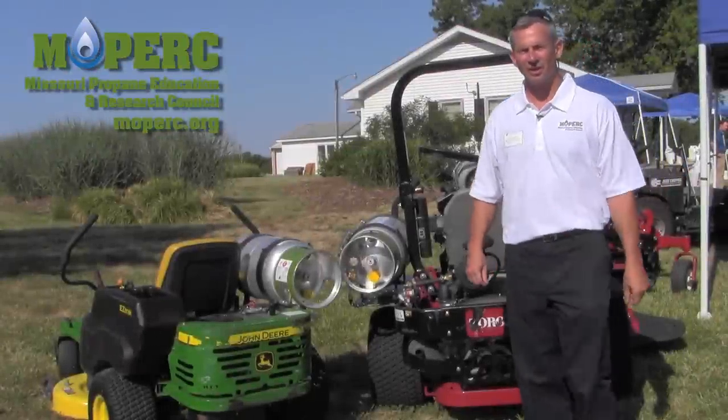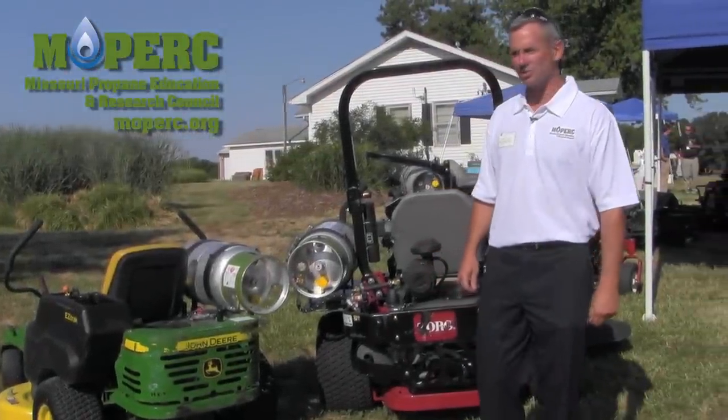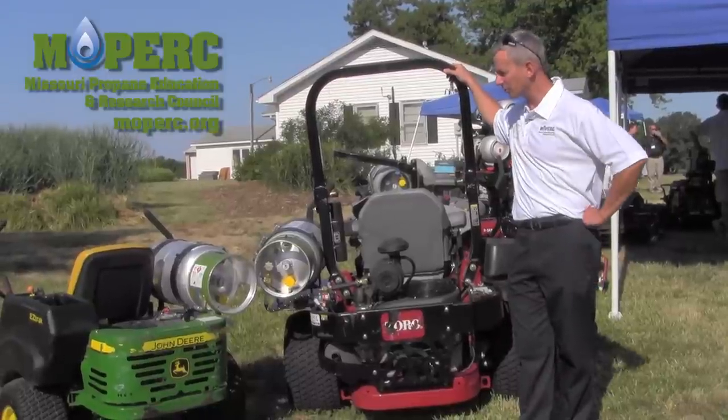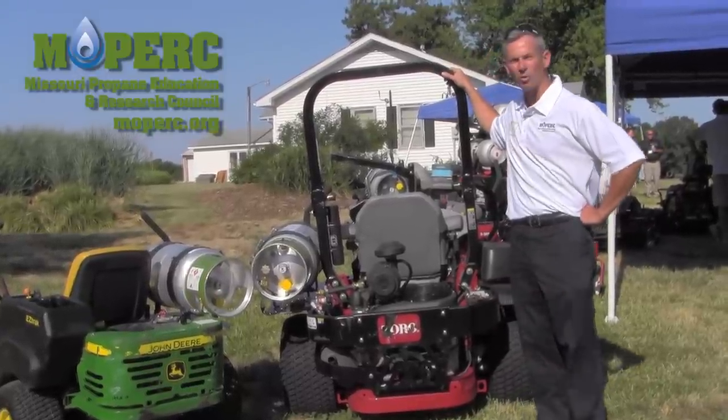Hello, I'm Steve Clayton from Ferrell Gas Propane, Columbia, Missouri. I'm just talking a little bit about converting zero turn radius commercial size mowers to propane.